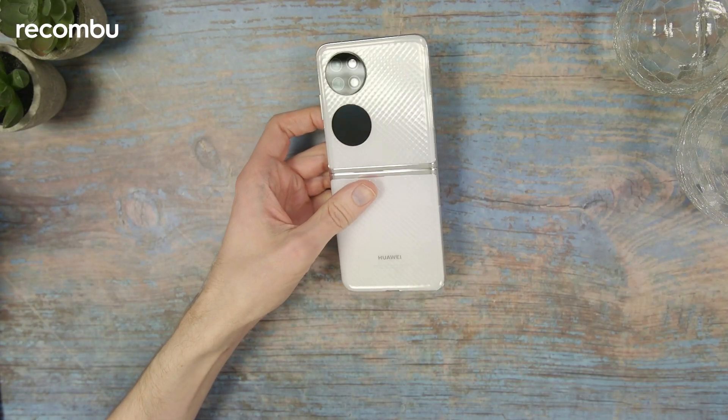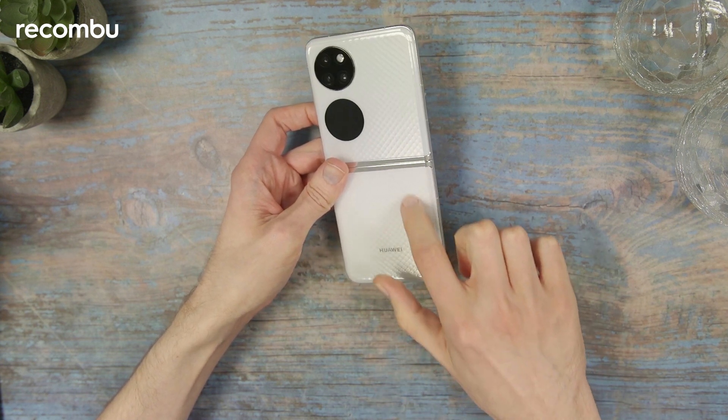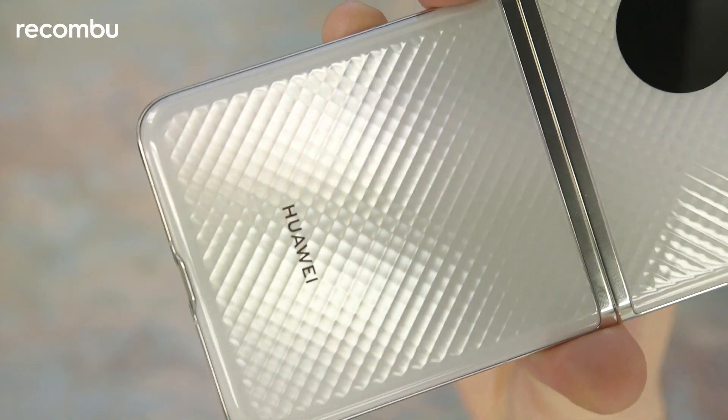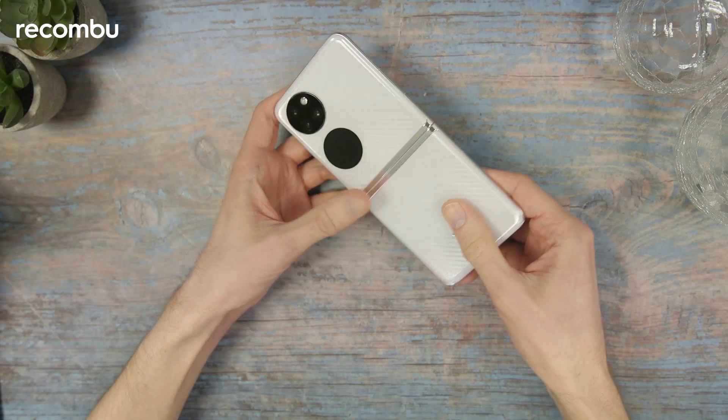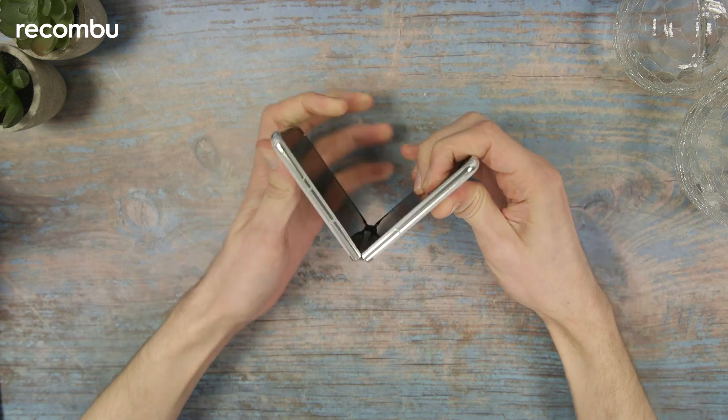Here's the device in all its glory. It's got a slightly dimpled rear cover which captures the light quite nicely. This is the white edition — you can also get it in black or gold. And if you want to see that hinge in action, there it is.